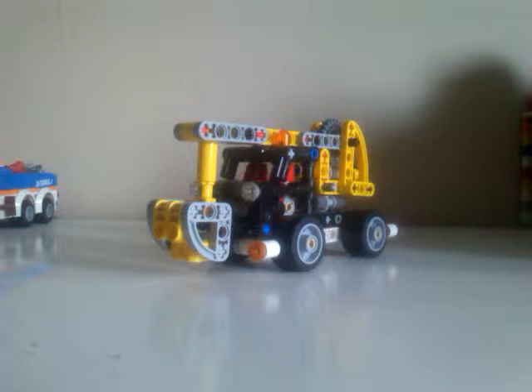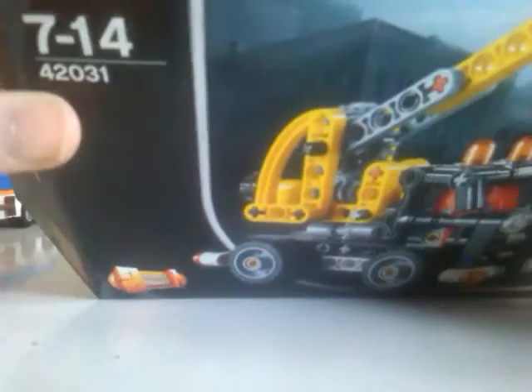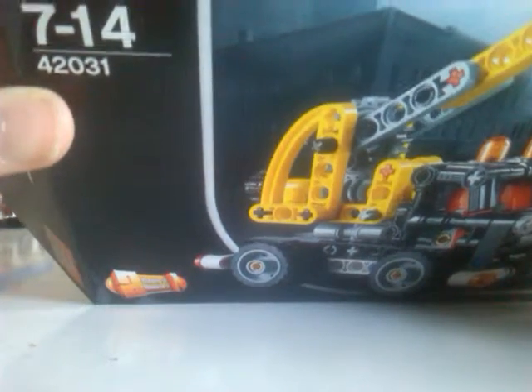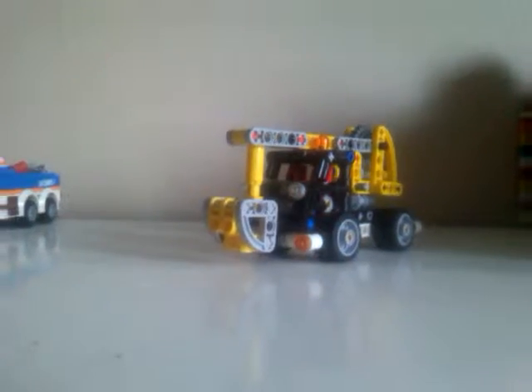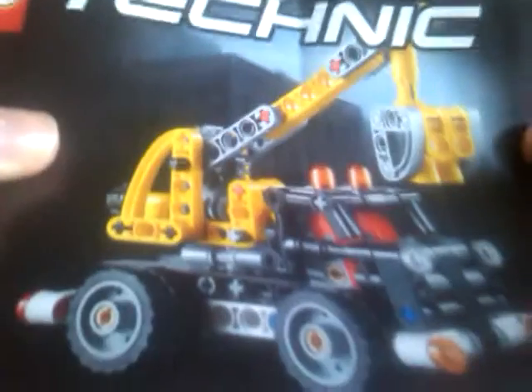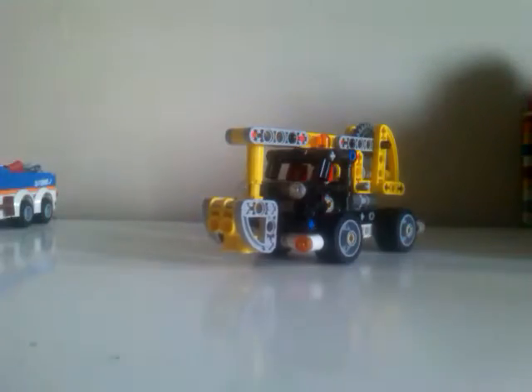What's up Creepers? I'm Creeper here with another LEGO review. This is set 4031, ages 7 to 14, and it comes with two instruction booklets — the main build and a second build.